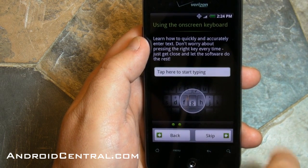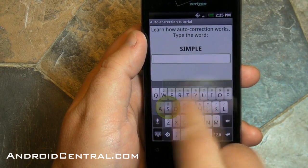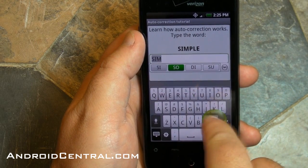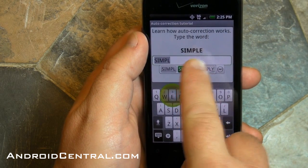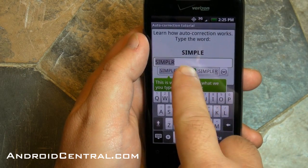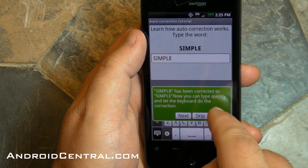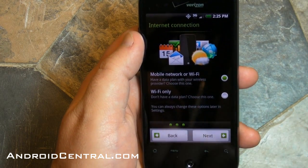Alright, so we're going to have to choose the language again. Now you get a little typing tutorial — if you've never used an on-screen keyboard, I recommend you go through it. It shows you how to type, and as you type it starts giving you suggestions. I couldn't type 'simpler' correctly, so I just selected the word it suggested and it automatically put it in. I'm going to skip over the rest of that, but you should go through it.